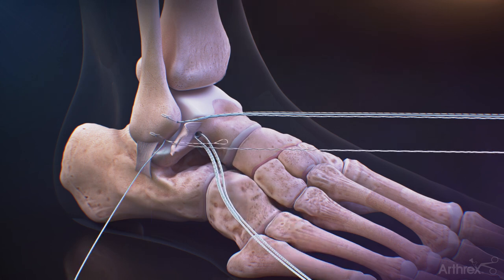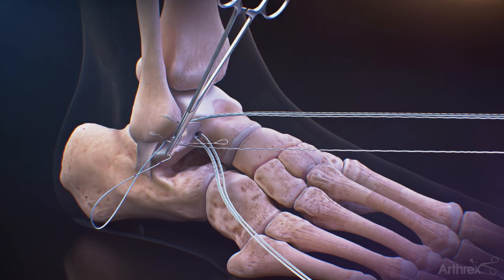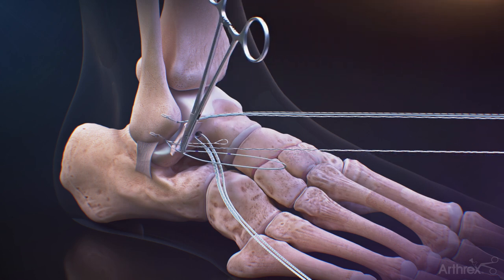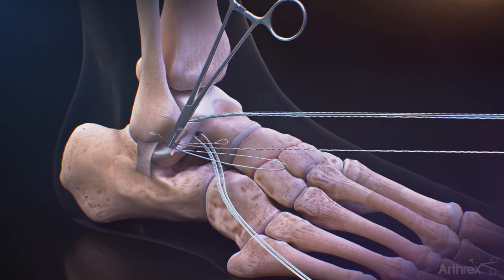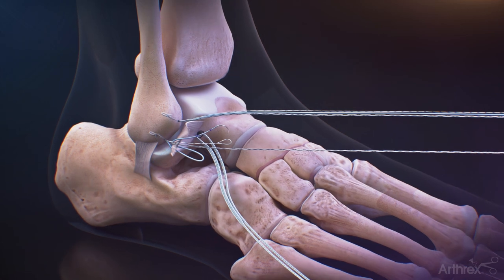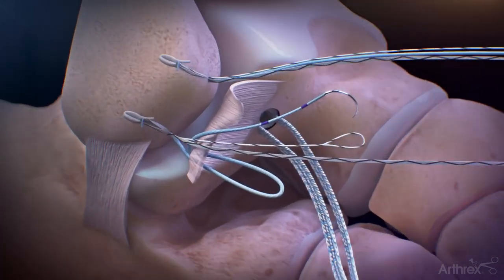Pass the needle from the blue working stitch from the DX Knotless fiber tack through the ligament in a mattress fashion. Once the suture is passed, cut the needle off at the purple marking on the suture closest to the needle.